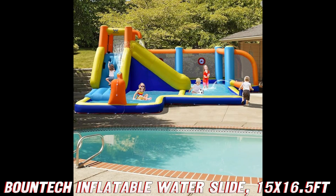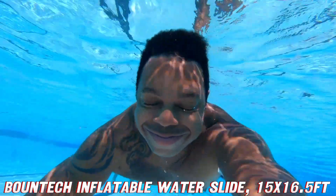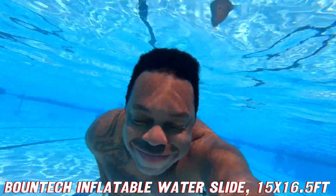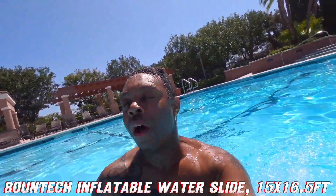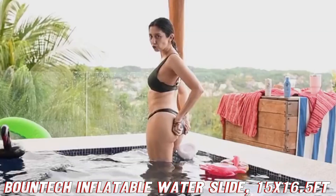Now, let's address the elephant in the room — or should I say, the whale in the pool. How do you dry this beast? Fear not, aqua enthusiasts. Simply drain the water, open the small vent, and let the included blower work its magic. It's like a hair dryer for your personal water park.